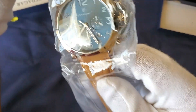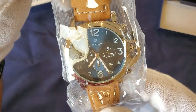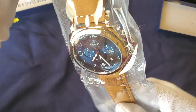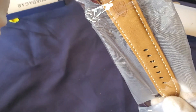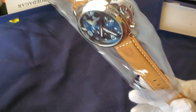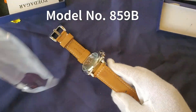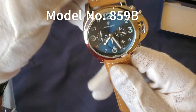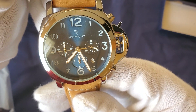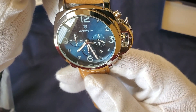I picked this one up because I've always liked Panerai and wondered how it would fit on my wrist. I picked it up for about $12, so I thought it was good value. It has a blue dial and a light brown leather strap.